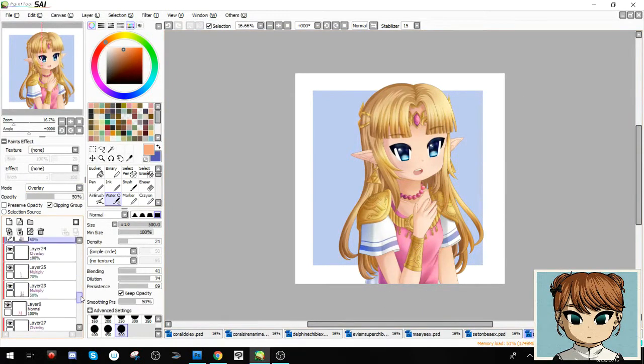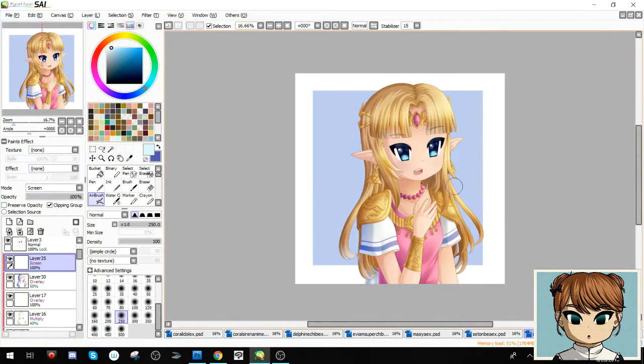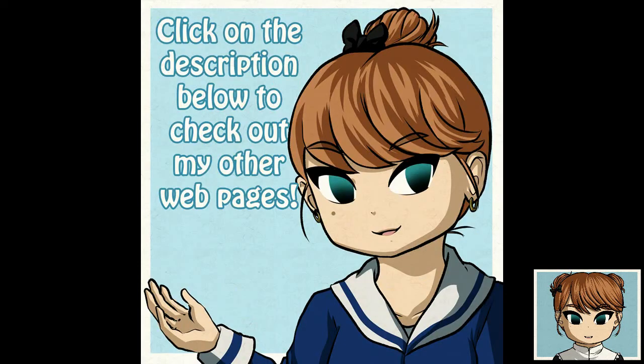It looks like we are heading towards the end of the video. I added the orange and blue for effect — that was really fun too. Yeah, that jump was so abrupt. But this is what my final result looks like, and you'll see it posted on my website. Feel free to check out the links below to find it. Thank you so much for watching my speedpaints, and I will see you guys later. You guys have a good one! Bye!